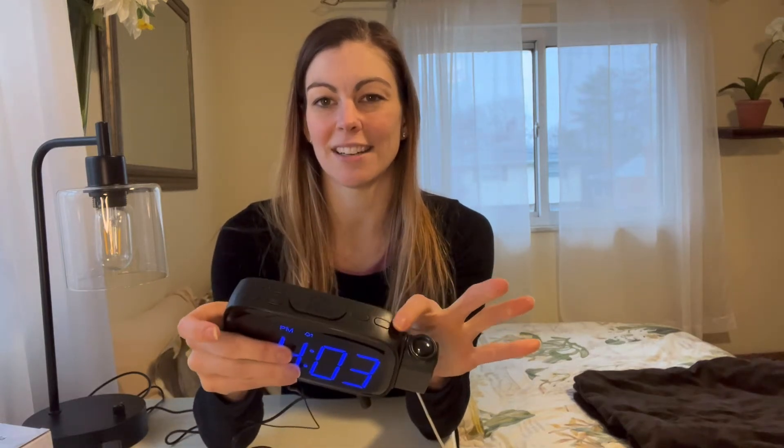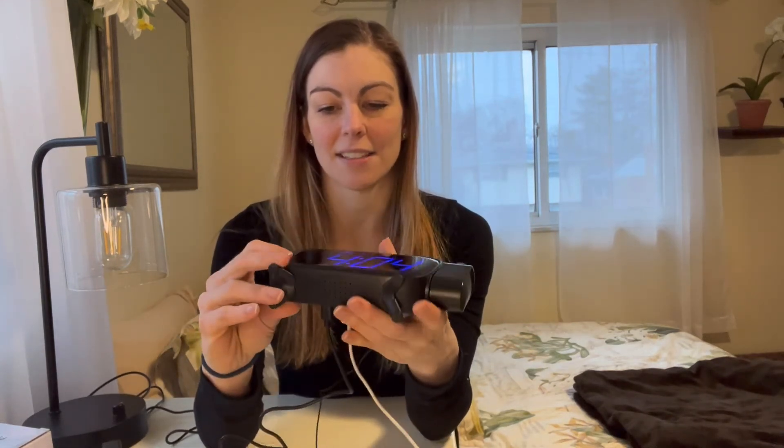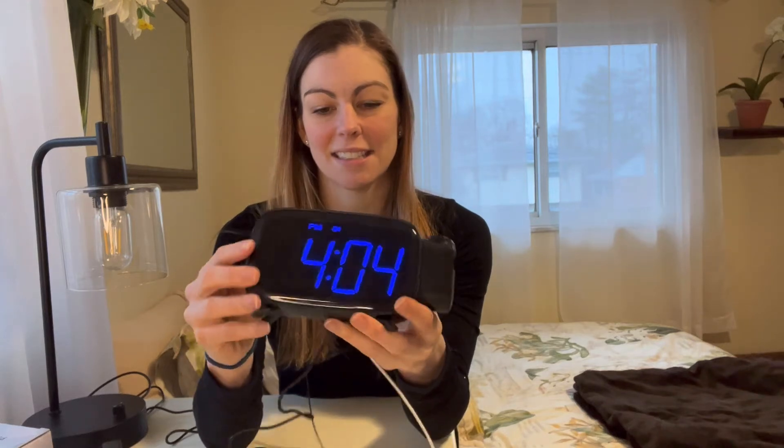The last function here is the volume button, so you can increase or decrease the volume. I really like that the stand has these nice little legs — it stands up and it's super cute — and then of course the back does have a little cord for the radio.